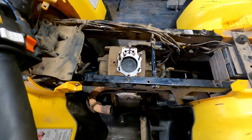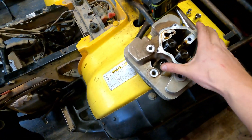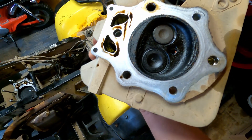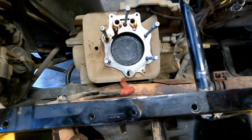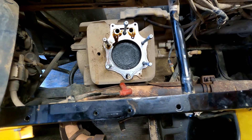I got the top head off — it really wasn't too hard. Here's kind of what it looks like. Looking at the underside, it looks like one valve is darker than the other, which I'm not sure what that means. The head looks pretty dark overall, so I'm going to work on getting that jug off and then we'll take a look.